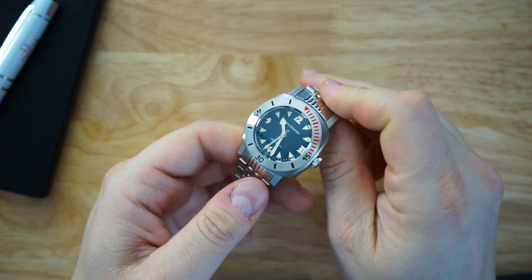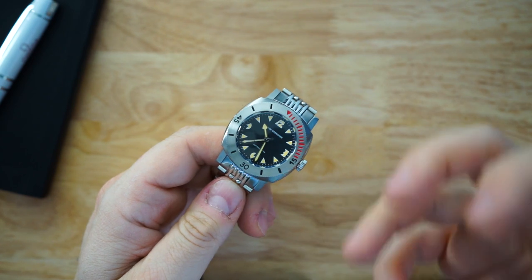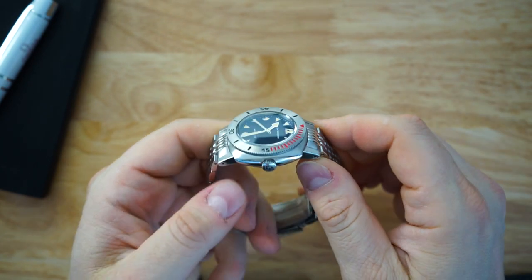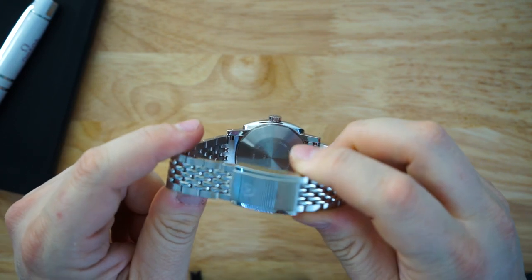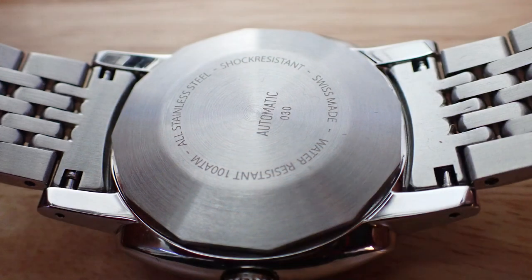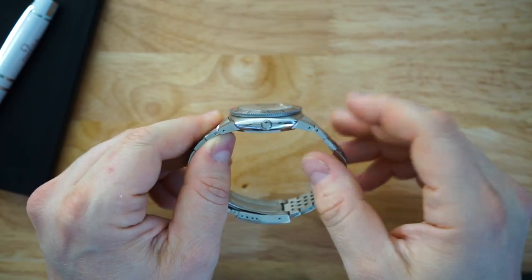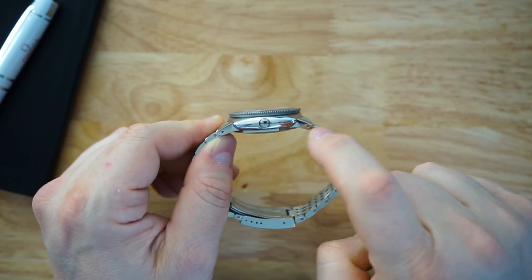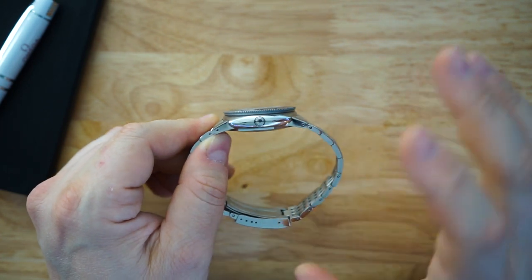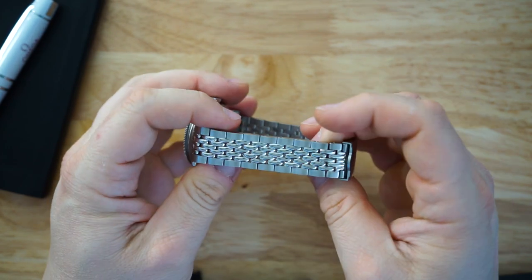A lot of people call this a baby Panerai because of the cushion-shaped case — it actually looks a lot like a Radiomir. You can see that even the case profile and case back look very close to what you'd get from Panerai. On the other side of the case, you get the helium escape valve. It's actually really well done — you wouldn't even know it's there unless you're looking directly at it. You have drilled lugs, which is really nice for changing straps, and screwed links in the bracelet.